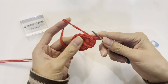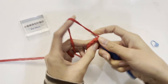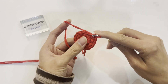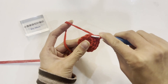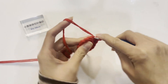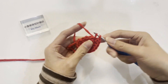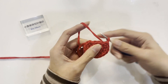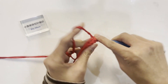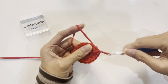This completes one set of increases. Then crochet the next set: crochet a single crochet in the first stitch, then increase a single crochet in the second stitch. Continue following this pattern — crochet a total of 6 sets of increases. After completing the third round, there are a total of 18 single crochets. Then crochet a slip stitch to join with the first stitch.